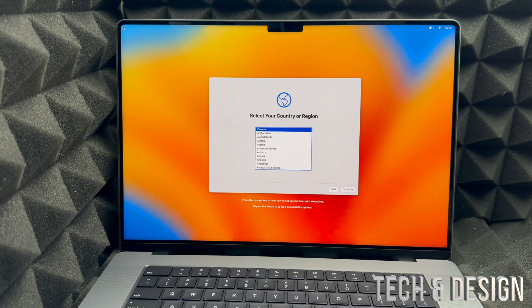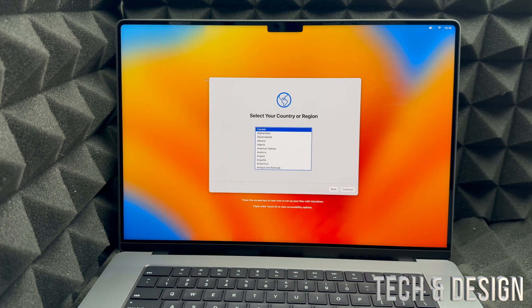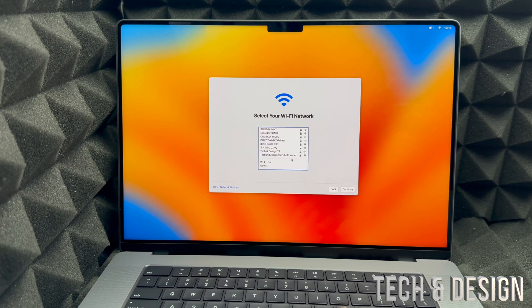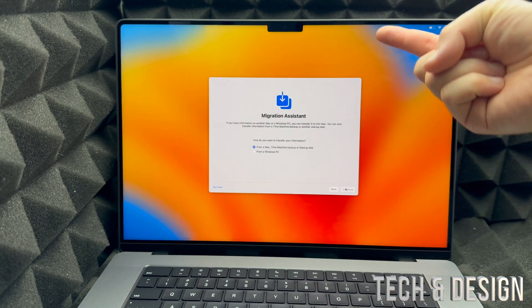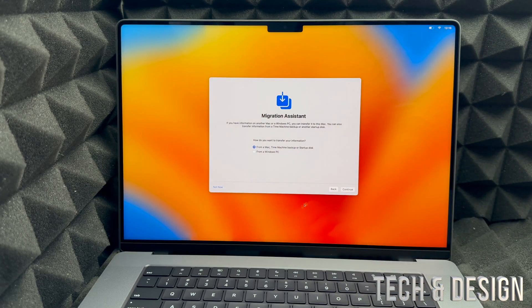Once the update is done, you'll see an Apple logo as it restarts — that's normal. It will take you back to the setup, so just select your region again, skip Wi-Fi if needed or re-enter your password, and continue. You'll then reach Migration Assistant — since we're assuming you're new or don't want to transfer anything, we'll skip that.